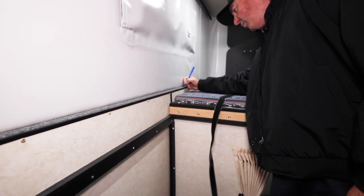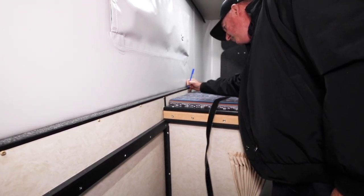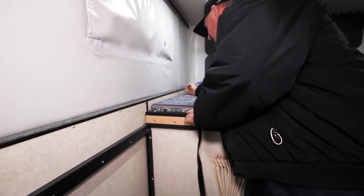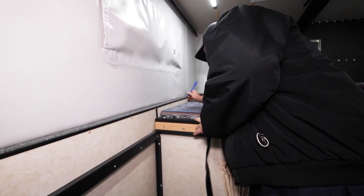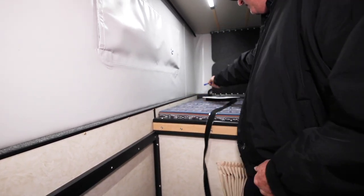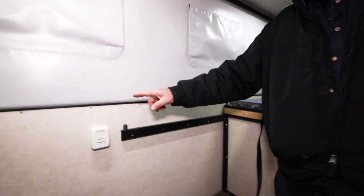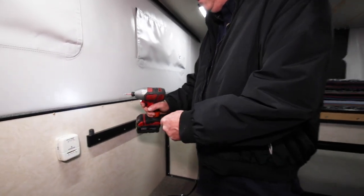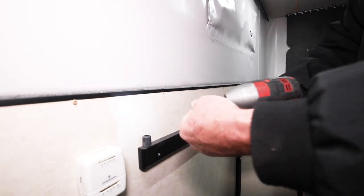If you miss the hole, it's probably not going to be the end of the world — it'll just drive a new hole through the wall and into the frame. But I've always found it a lot easier to put it back into the same hole, quicker and easier. From there, I usually speed things up by grabbing a drill with just a Phillips on there to take these out. It goes pretty quick.